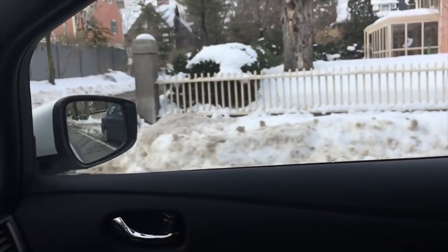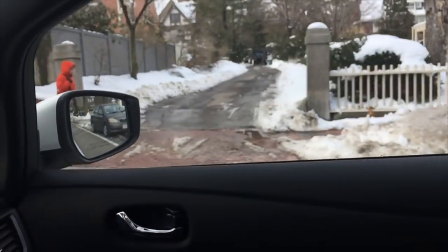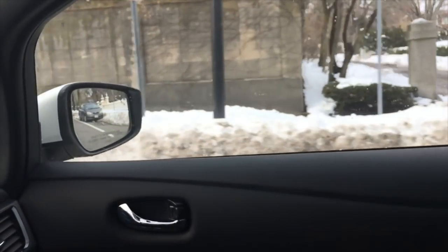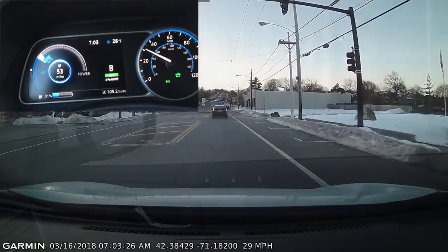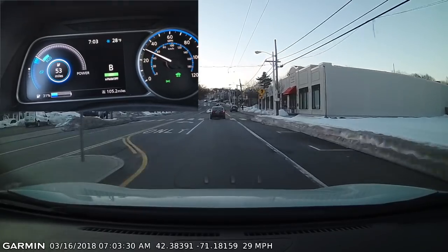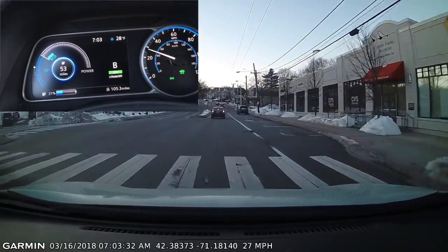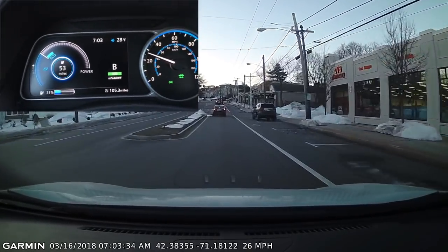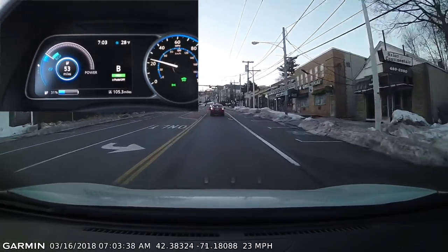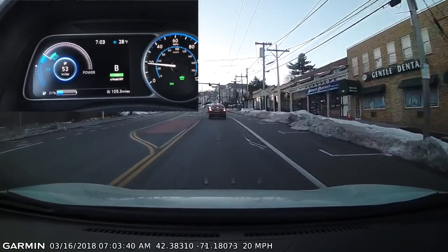If there's a route that you can take that's not a highway — local roads instead — you should take the local roads. It's more efficient. You're going up the hill; you see a hill coming up but there's a red light there, so I'm not going to push hard. But I do try to build up some speed so that you have some momentum going up the hill.